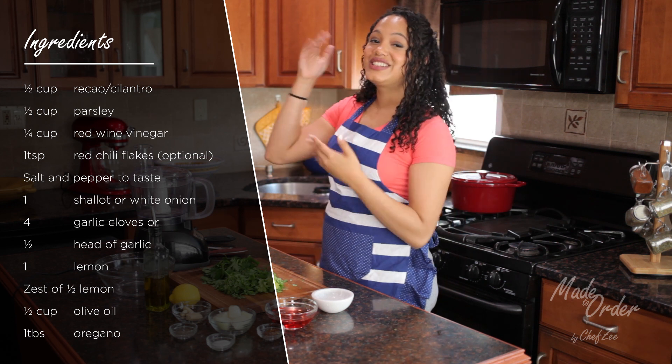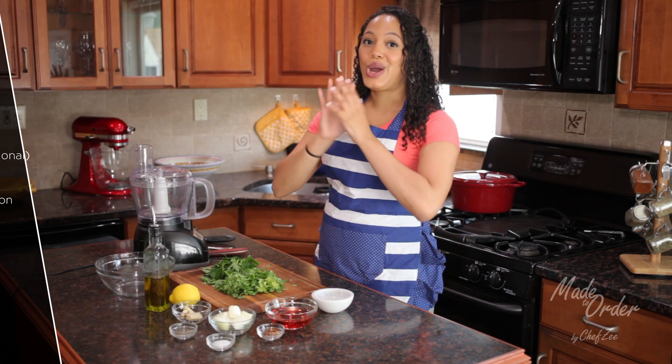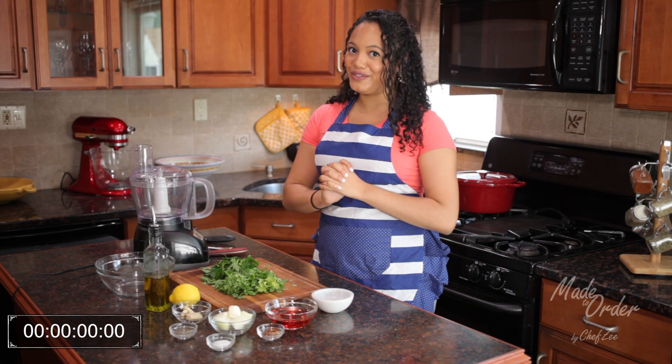And of course, I've got you guys covered right here with all the measurements and the details on the ingredients. Alright, moment of truth — let's start the timer and let's get started.